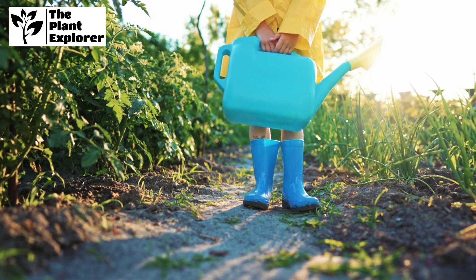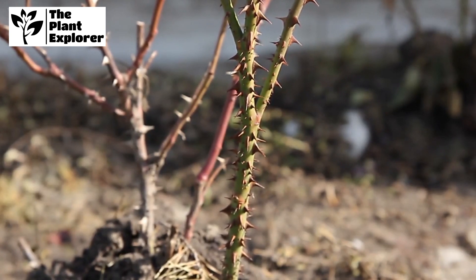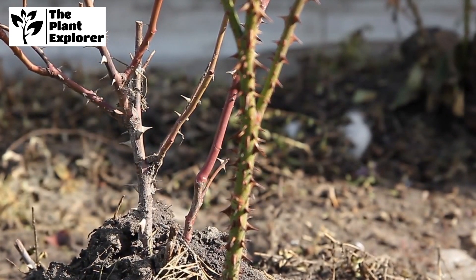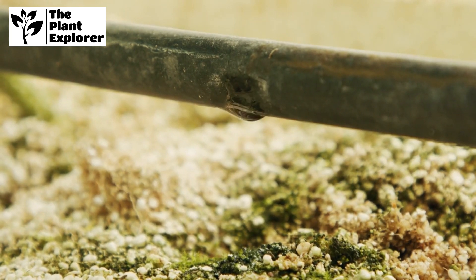Proper watering is key to your rose bush's well-being. Water deeply and consistently, making sure the soil is moist but not waterlogged. A drip irrigation system is a great way to ensure even and efficient watering.